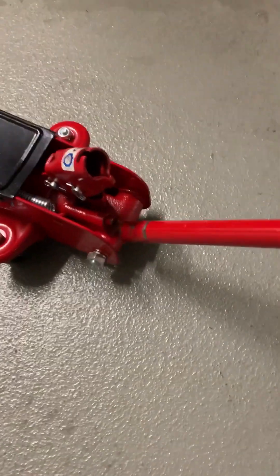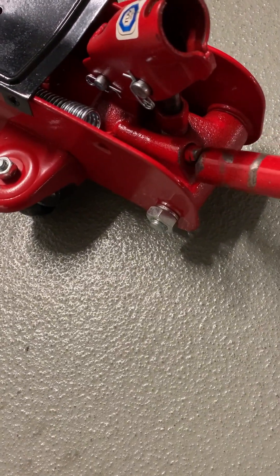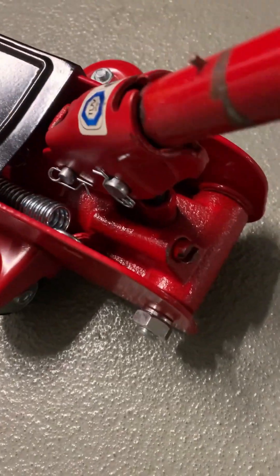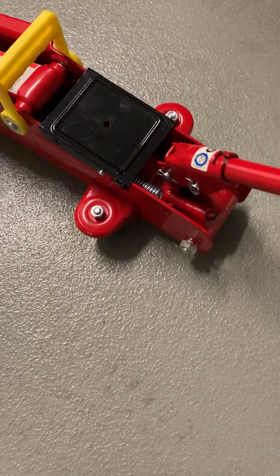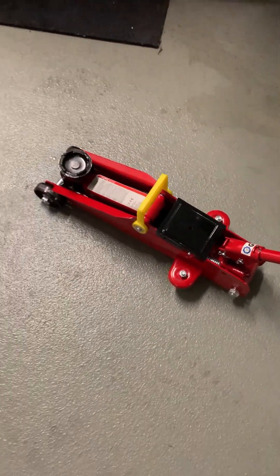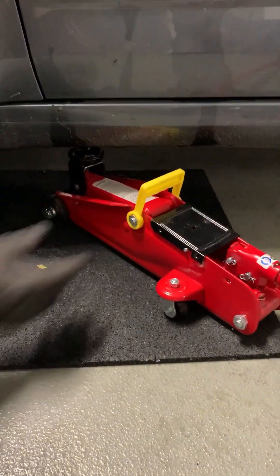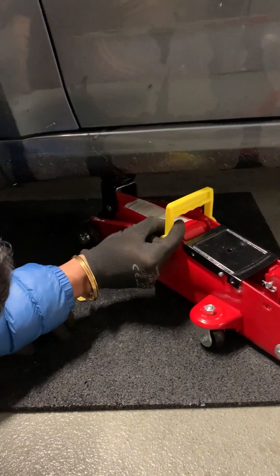This is a hydraulic jack we are using. Make sure there is no air inside — for that, turn the knob and make it tight, then insert the rod as shown. Move the jack and place it as recommended in your vehicle's manual. Normally there is a marking underneath your car where you have to place the jack. Also use a floor mat to avoid any slippage.